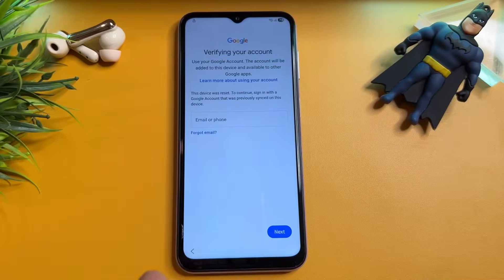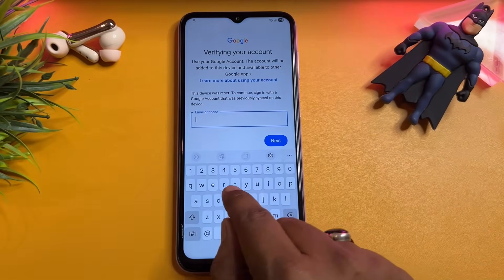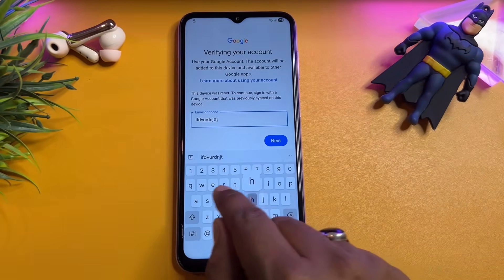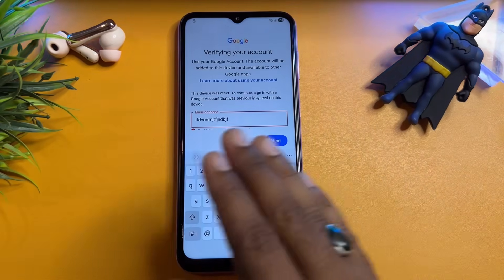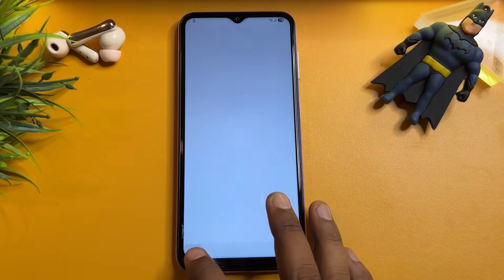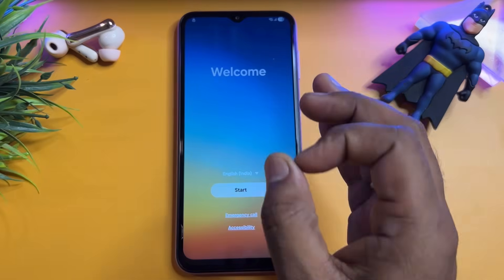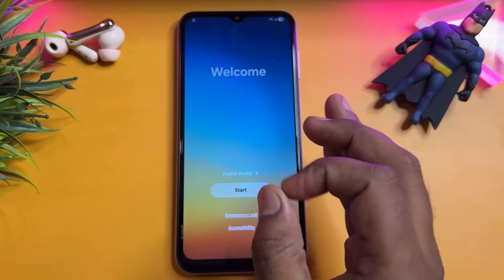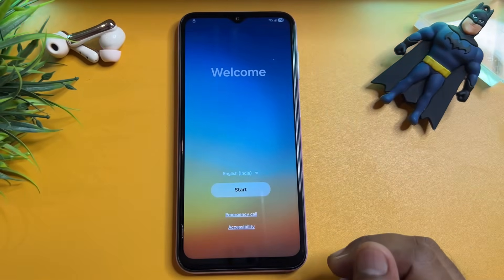First of all, you can see here — if you try to enter your Gmail ID account detail and click the Next button, your phone says this Gmail ID account detail is wrong. So go back to the main page, the first page. When you come to this page, if you have Android 15 or Android 14, this will 100% work on your smartphone.